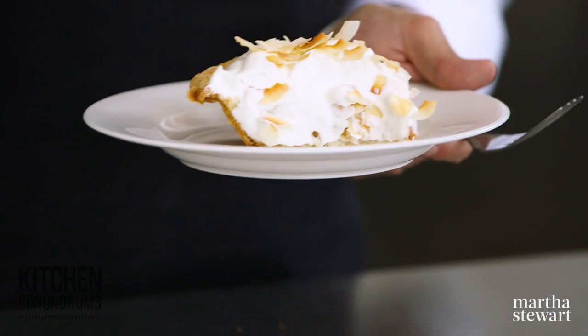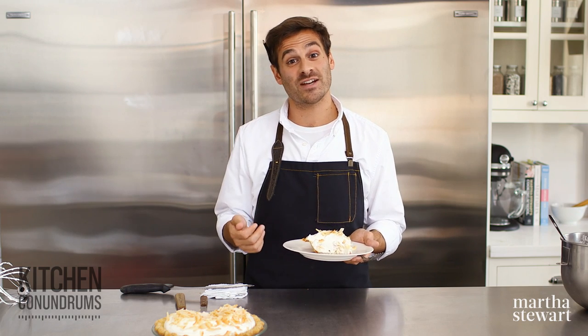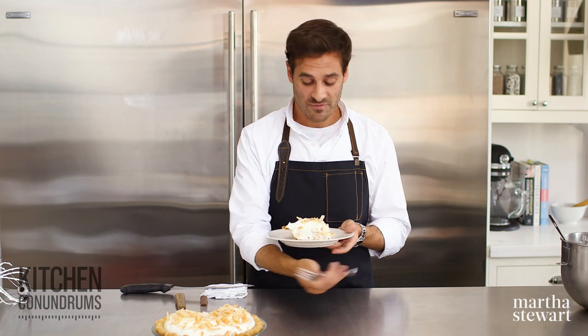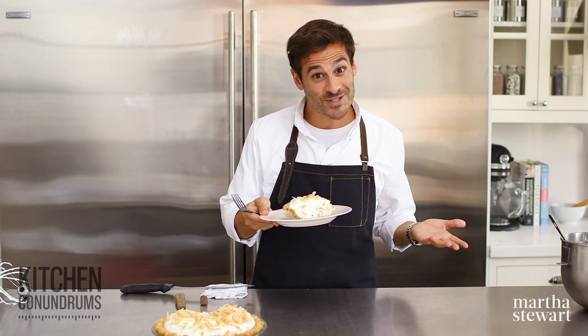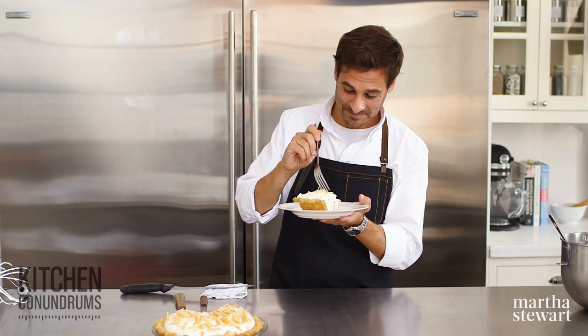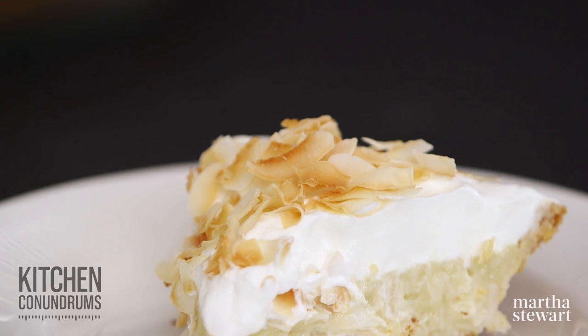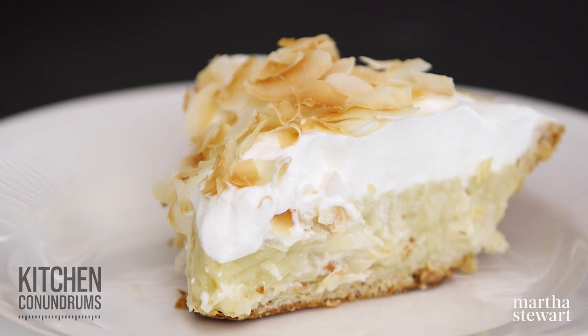As always, if you have any kitchen conundrums, any baking conundrums, any holiday conundrums, reach out to us using the hashtag kitchen conundrums — we love to hear from you. We like to see if you're making these recipes, so send us pictures as well. Enjoy. The perfect amount of coconut on top. And as always, click like and subscribe.